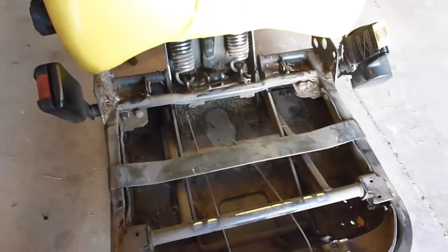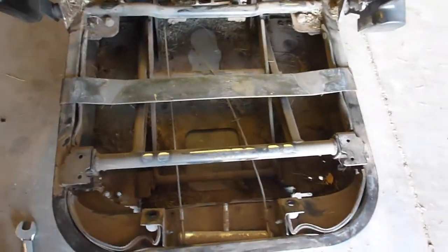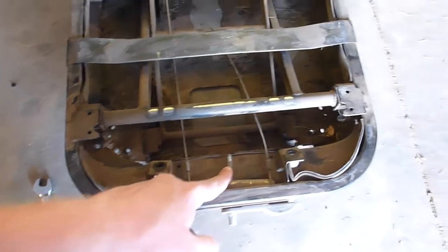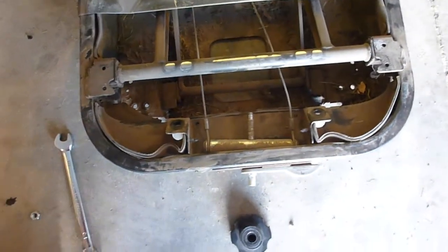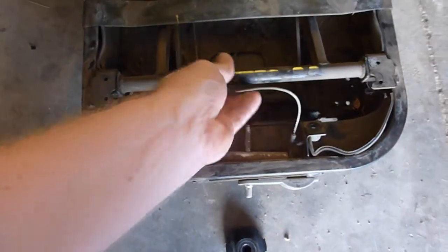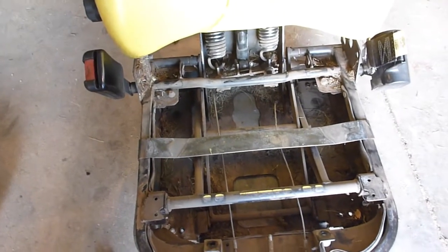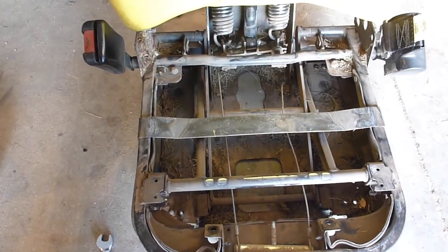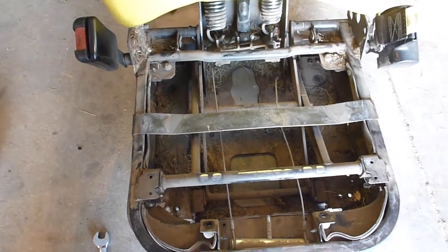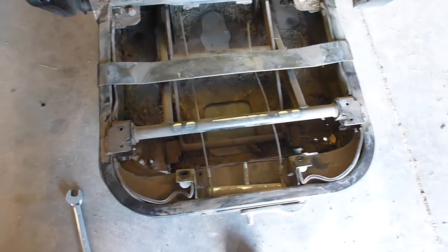The seat has a few more problems than I expected. After getting into it, I realized the gas shock absorber back here is busted. Then I went to take the bolt off right here and it's actually wallowed out — you can't turn it, and it almost looks bent. I'm not so sure I don't just need a new seat. I think it's very possible to fix it, but I'll go ahead and try to get the new wires in at least.